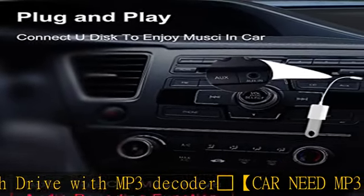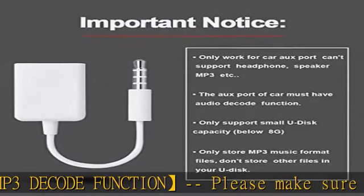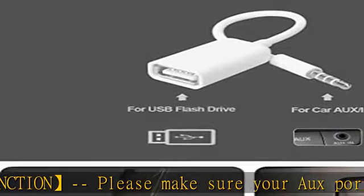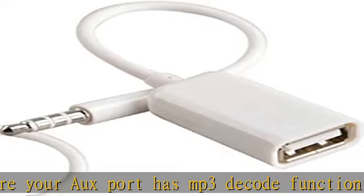Only support small UDisk capacity, and UDisk should only store MP3 files. UDisk capacity should not be too large — it depends on how much capacity the car's auxiliary audio interface can support. Only MP3 music format is supported.